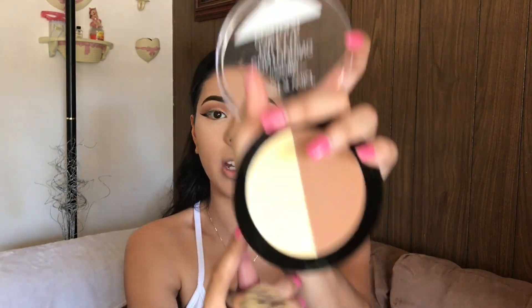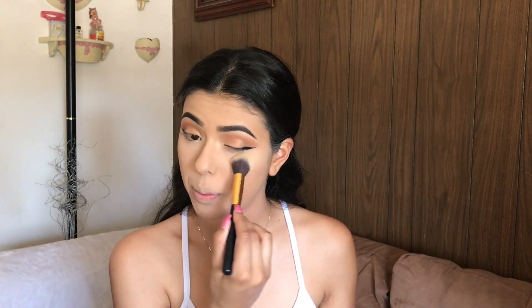Now I'm taking this banana shade and applying it to my under eyes just to make them look brighter.